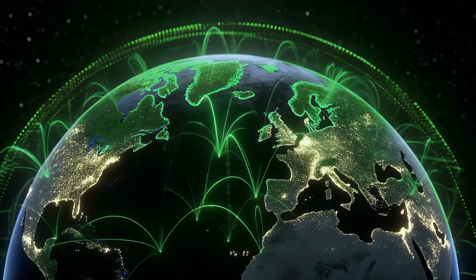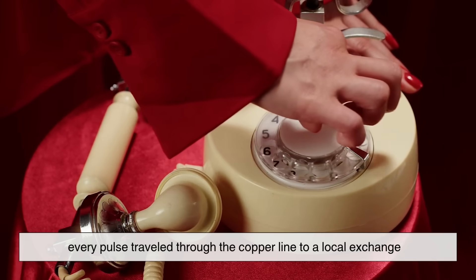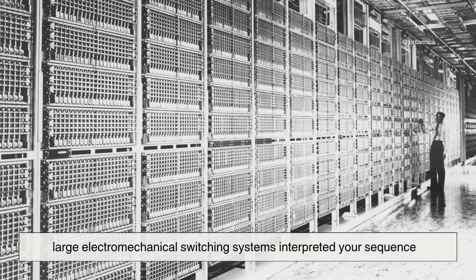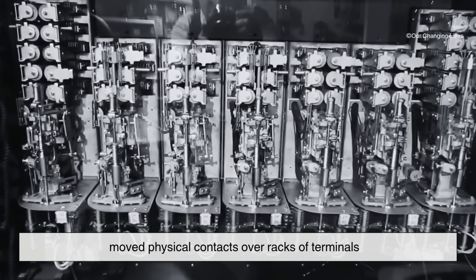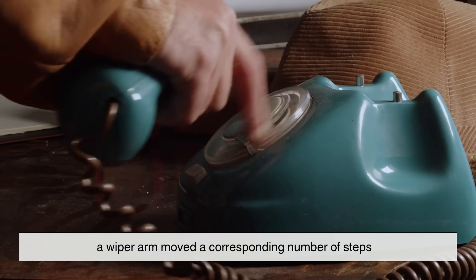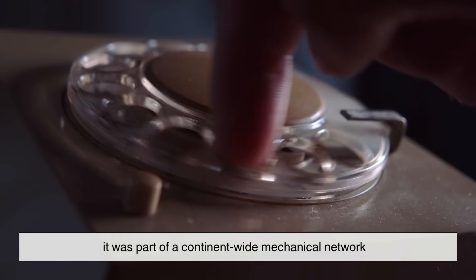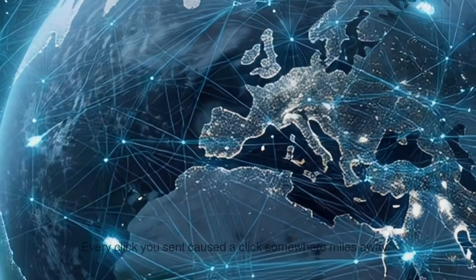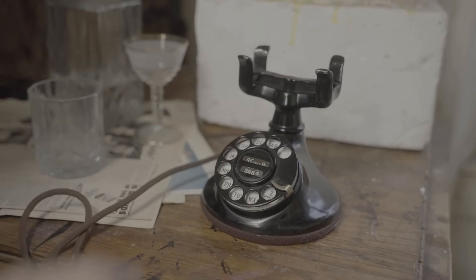You can't talk about how a rotary phone works without talking about the world it connected to. When you dialed a number, every pulse traveled through the copper line to a local exchange, where large electromechanical switching systems interpreted your sequence. These systems — like the Strowger switch — moved physical contacts over racks of terminals. For every digit you dialed, a wiper arm moved a corresponding number of steps. This means your rotary phone wasn't just mechanical — it was part of a continent-wide mechanical network. Every click you sent caused a click somewhere miles away, as if your phone and the central office were dancing in sync, step by step, pulse by pulse.